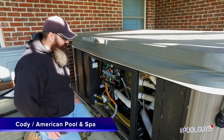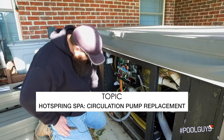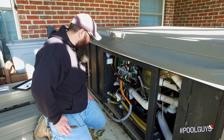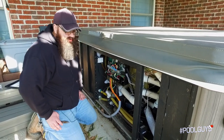This is Cody with American Pool and Spa. Today we are out replacing a circulation pump — that's this thing here under all these cobwebs. This one has gone out on the customer and I'm going to replace it here in just a moment. Luckily this is the kind of part that's super easy to replace.